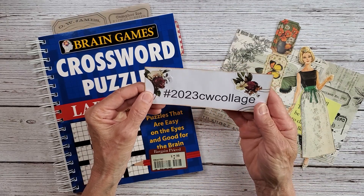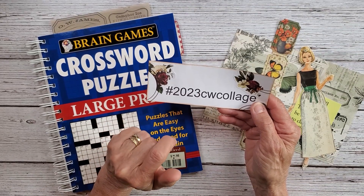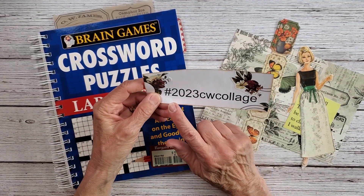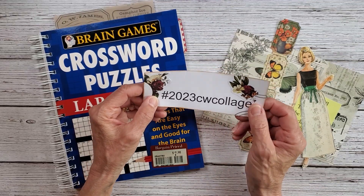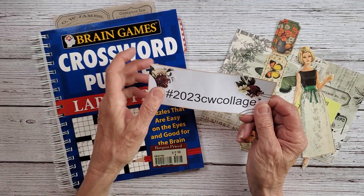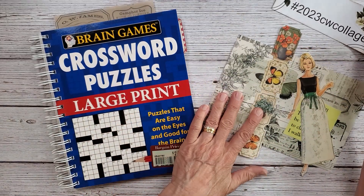If you'd like to join in or you'd like to see what collages have been created in this crossword puzzle book, feel free to use the hashtag 2023 CW collage. If you'd like to join in and you make some crossword puzzle collages, please use this hashtag — I would love to see what you are doing.